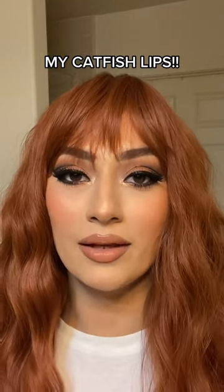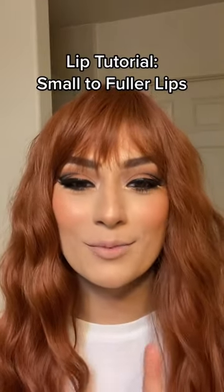Are you gonna believe me if I tell you these are not my lips? This is more of my natural lip shape.